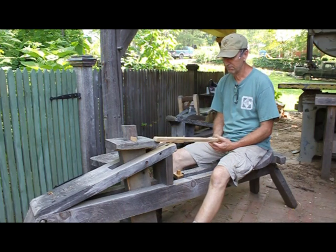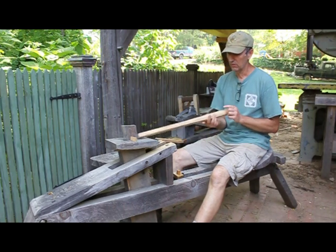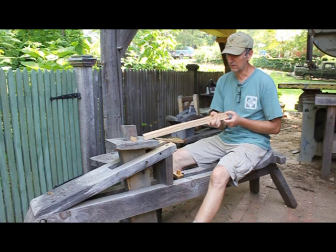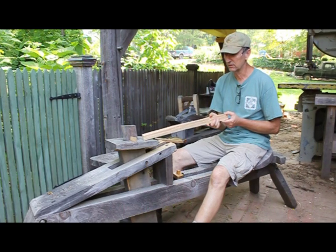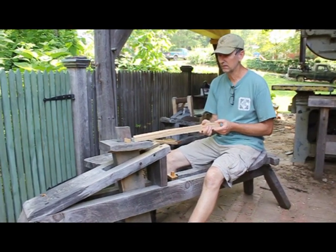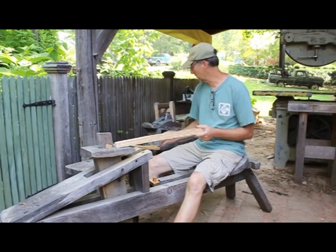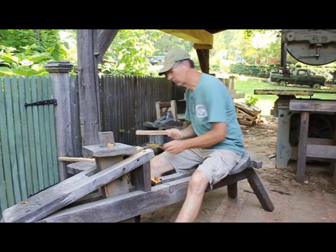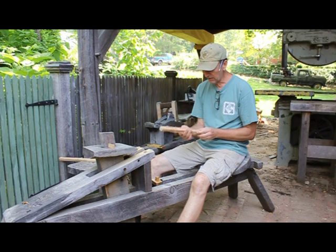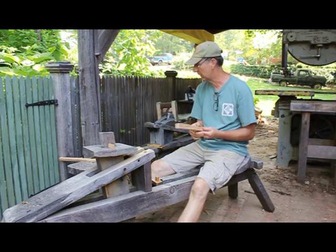I've rubbed out my spindle stock and this is what it looks like. There are actually 11 of these for the chair because the chair I'm going to build has a tail on it. I might have said there were 9 earlier, but there are 11 of the long ones and 4 of the short ones. I don't turn the short spindles — I like to whittle mine.